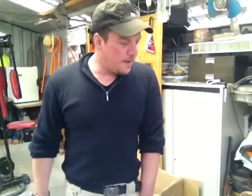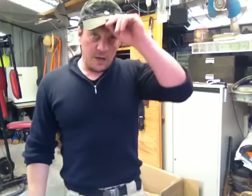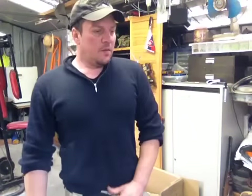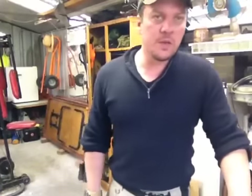Hey fellas, it's Mickey. Let's do a quick video. I'm going to my auntie's property this weekend with my family — my wife and my two kids.